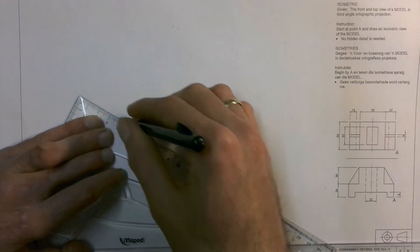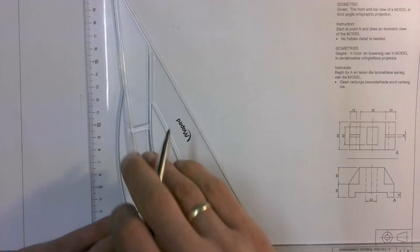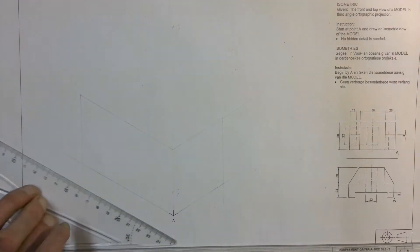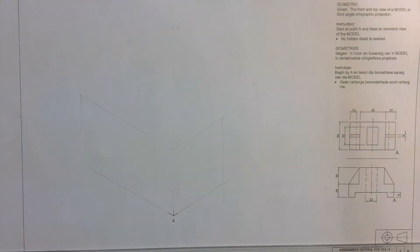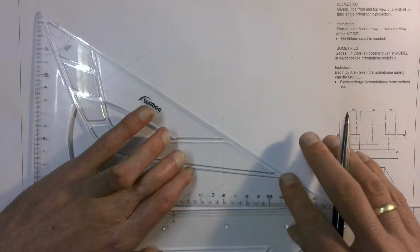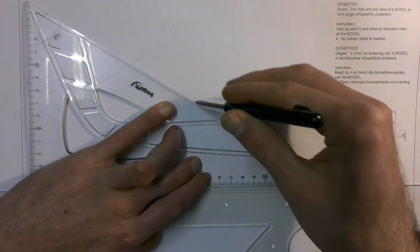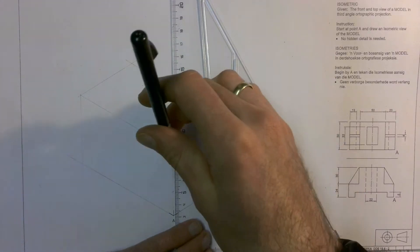I'm going to make it a bit darker so you can see it. Measure off my 90 there, and then project that down and project another construction line across here to get the other part of my box on this side. And then to finish off the box, I'm going to draw a construction line across from that point, and another construction line going across from this point, which then completes our isometric box in construction.